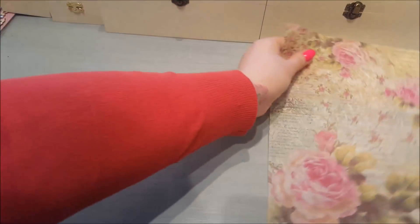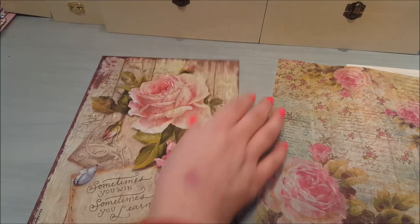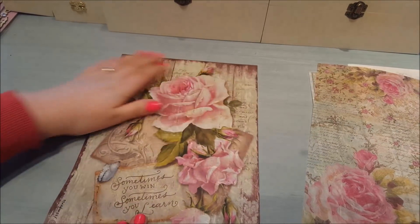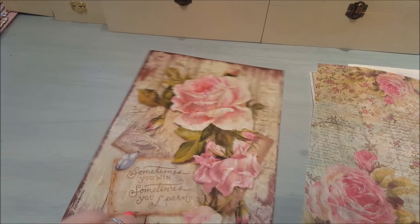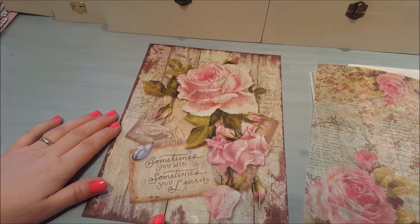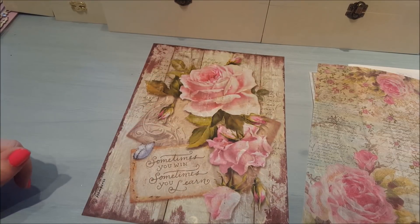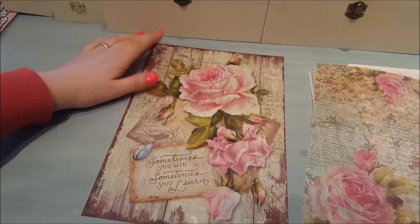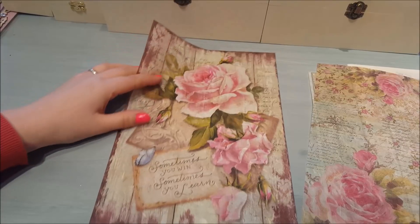The next one is a beautiful one with roses at the top and some flowering buds. I didn't realise it said this, but it says 'Sometimes you win and sometimes you learn' — so that's a nice touch as well. You don't have to use the whole sheet when you're doing things; you can pick out just the parts you want.